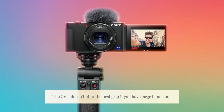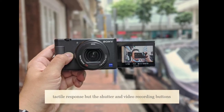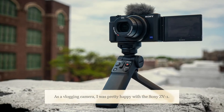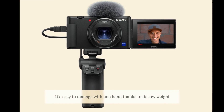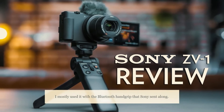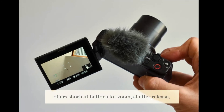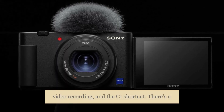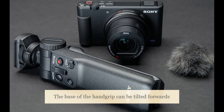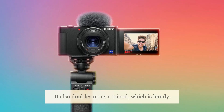The ZV-1 doesn't offer the best grip if you have large hands but I found it manageable. The rear buttons could have had better tactile response but the shutter and video recording buttons fare much better. As a vlogging camera, I was pretty happy with the Sony ZV-1. It's easy to manage with one hand thanks to its low weight and compact size. When shooting handheld, I mostly used it with a Bluetooth hand grip that Sony sent along. This accessory connects to the camera via Bluetooth and offers shortcut buttons for zoom, shutter release, video recording, and the C1 shortcut. There's a lock switch that turns the hand grip off to prevent accidental presses. The base of the hand grip can be tilted forwards and backwards, or rotated 360 degrees. It also doubles up as a tripod, which is handy.